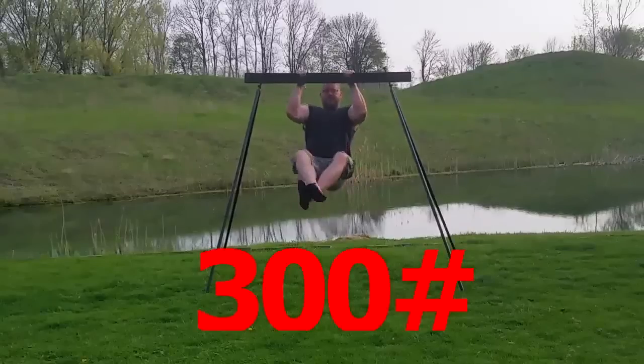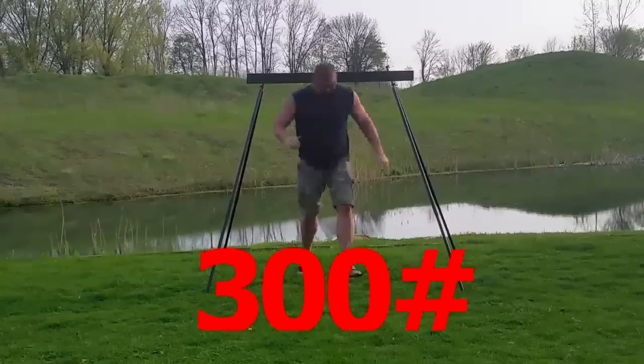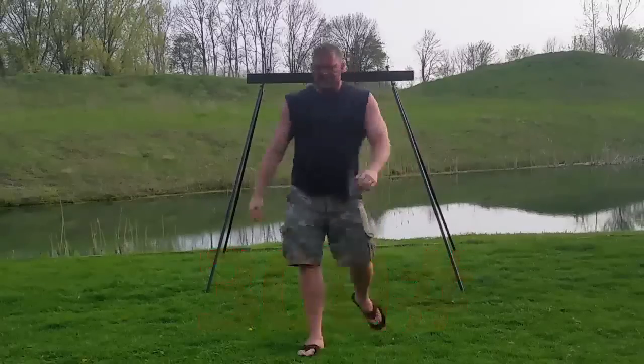These extensions are extremely strong. They're built out of the same material that our stands are, and as you can see, they're pretty tough.